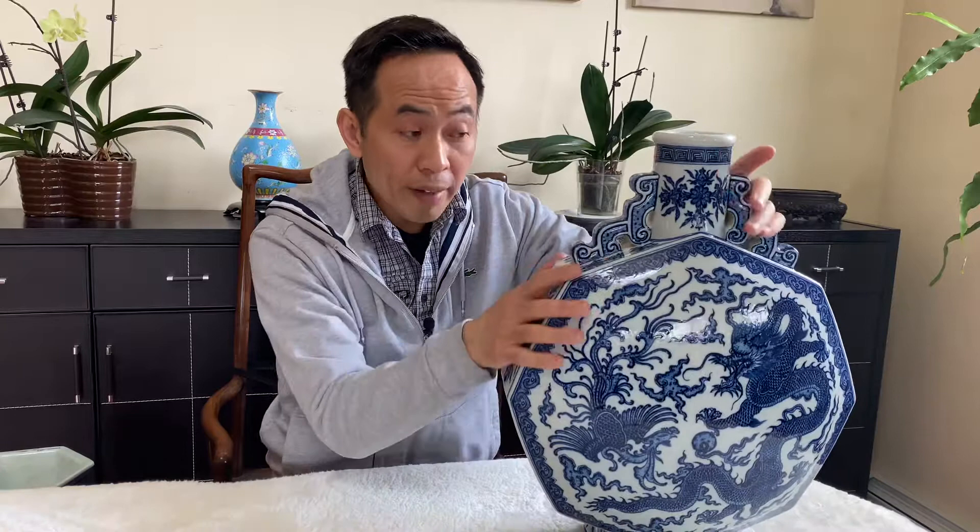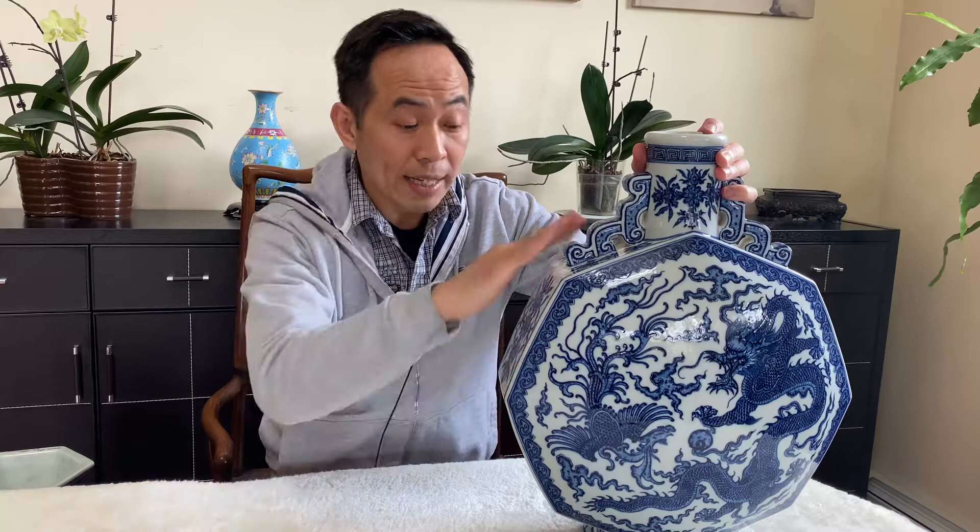This one is called a moon flask — specifically, it's a faceted moon flask. Look at it — the shape is just unreal. It's very difficult to make this kind of moon flask with eight faceted sides. There are not too many of these in the world. A similar one sold for a lot of money, almost 20 million US dollars.